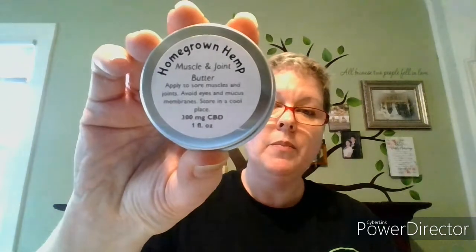Let's start with one of the first things that we developed, and that was the muscle and joint butter. I'll open this one up — it's a nice creamy whipped butter. It's got our broad spectrum hemp extract in it. It also has camphor and menthol, shea butter, cocoa butter, and juniper oil. Juniper oil, menthol, hemp, and camphor are all often used to help with pain and inflammation.